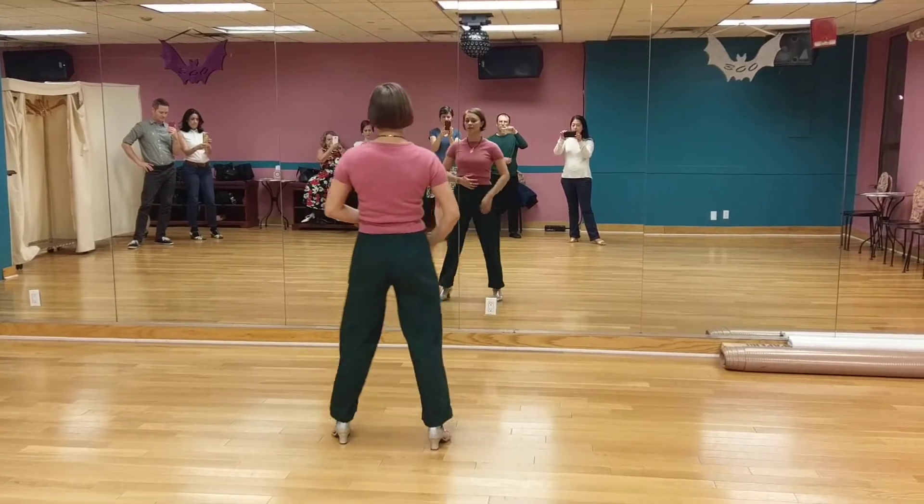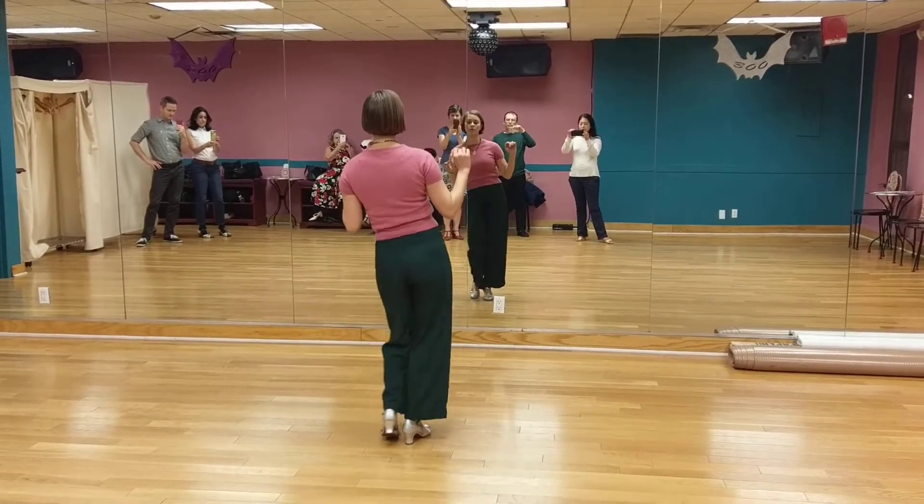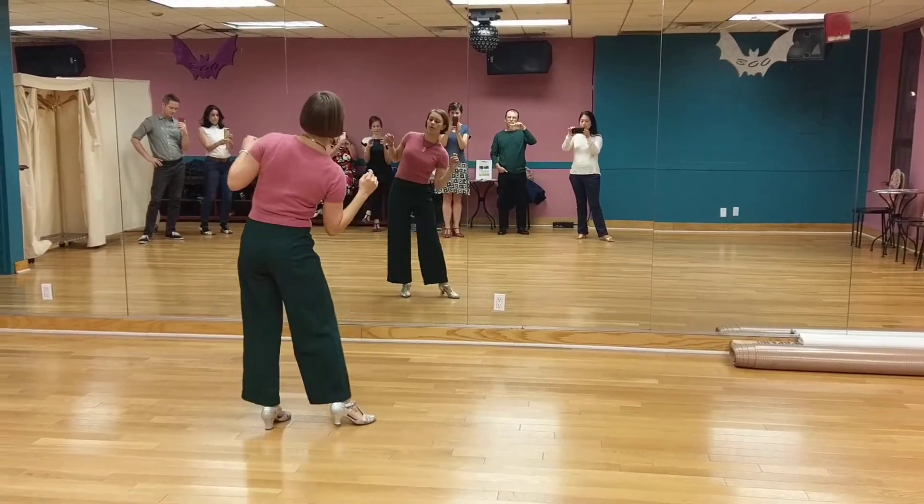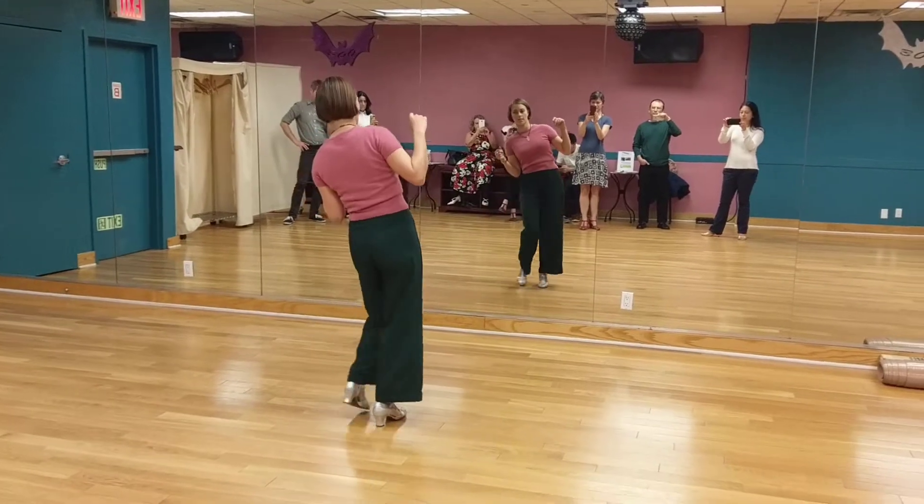Repeat that on the left. Here it is on the right side: 1, 2, 3, 4, 5, 6, 7, 8. 1, 2, 3, 4, 5, 6, 7, 8. Then repeat.